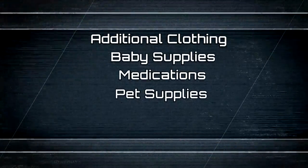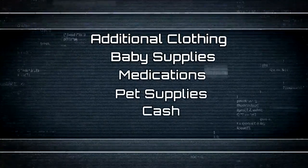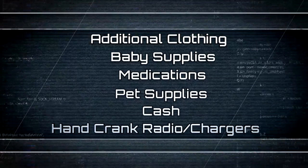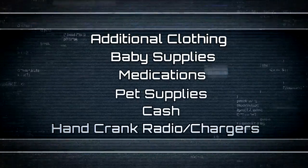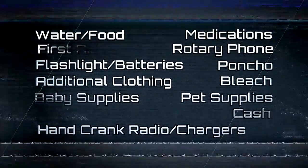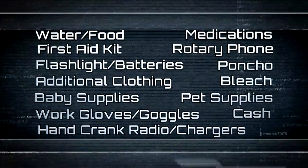Some other items you can add to your kit: cashier's checks or cash. A hand crank radio is very important so you're able to get and receive information. We rely heavily on our cell phones, but you can find hand crank radios and chargers on the open market — they're not battery operated and can charge your cell phone. However, cell phones can't be your only means of communication. Cell phone towers can get knocked out in significant weather or with heavy traffic. Even if towers aren't damaged, the volume of calls can overwhelm them and knock out coverage. So a good idea is to keep an old-style phone — a rotary-style phone does not require electricity; the phone line delivers enough electricity to carry the signal so you can make and receive calls.